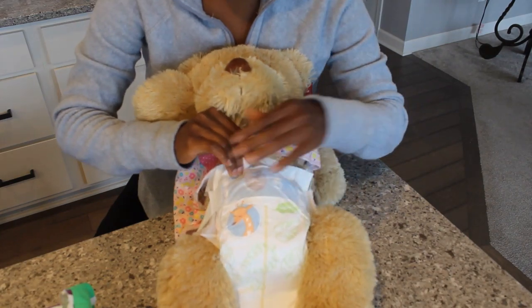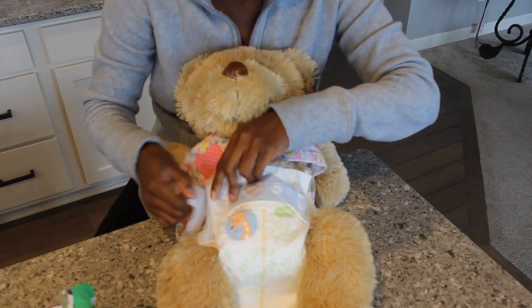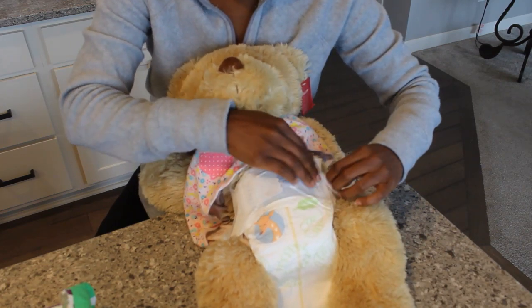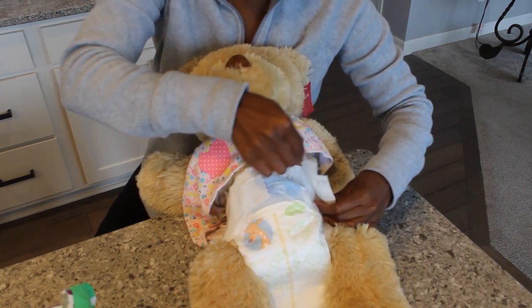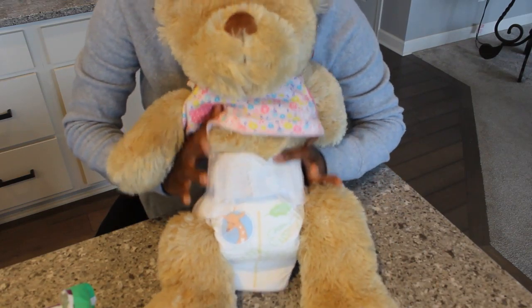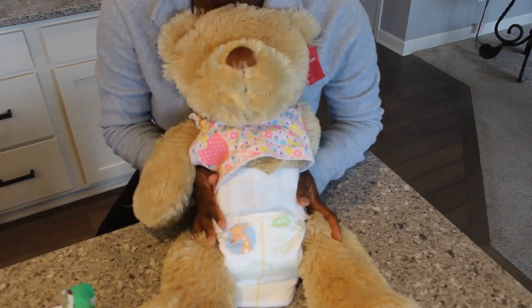What I like about this Parent's Choice is that right away, when you put them on your little one, if the tape goes right across and the other side of the tape goes right across, you're good to go. You're right within the correct size for diapers.